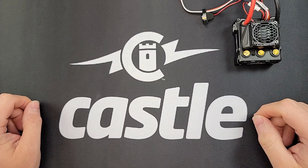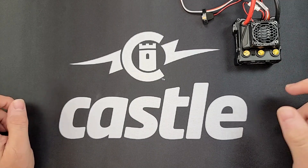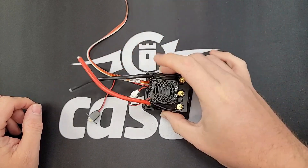Welcome to Castle Tech Tips. This is Thomas the Tech and today we're going to be going over reasons why a Castle ESC may not turn on.